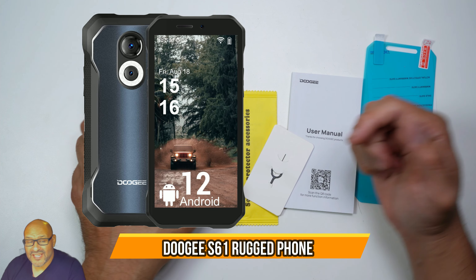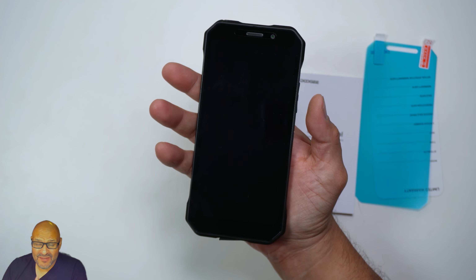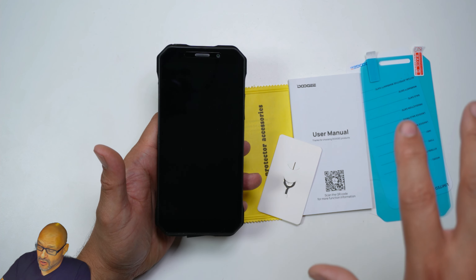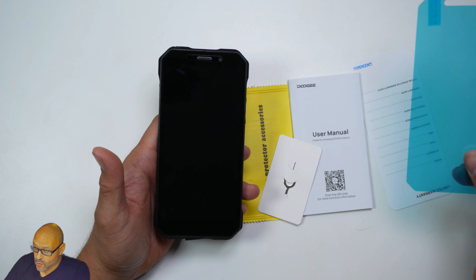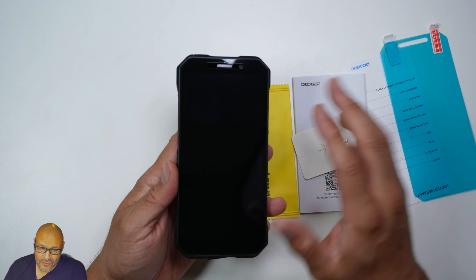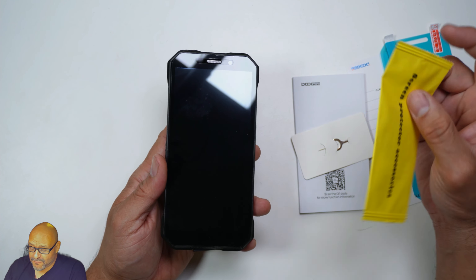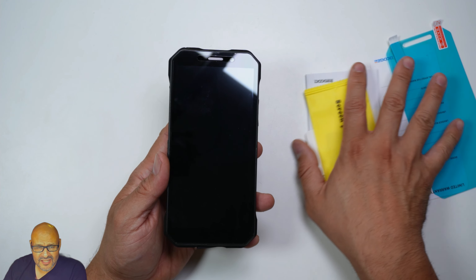Today we're going to look at the Doji S61 rugged phone. If you're going to be traveling, moving around, or taking videos at night, this is actually a really inexpensive option. They give you all these accessories including the box, a couple of glass protectors — one already installed — a manual, and a SIM card removal tool. It's unlocked so you can use pretty much any carrier.